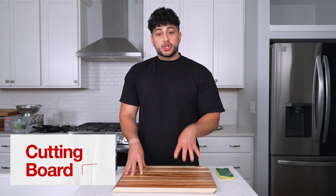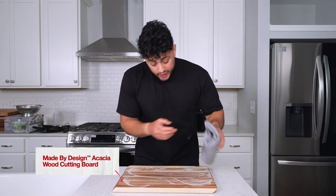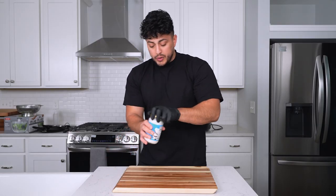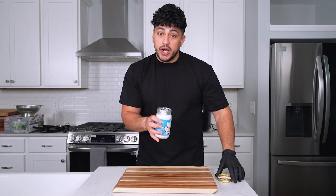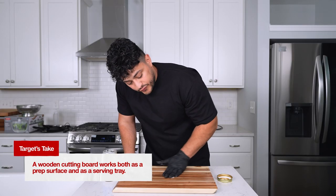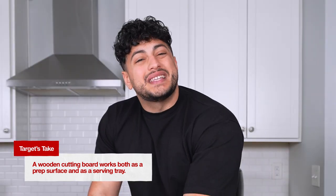Cleaning your cutting board is super simple. Give it a quick and light scrub down, and then without drenching your cutting board in water, just give it a wipe down with a nice kitchen cloth. To protect your cutting board and make sure all the wood is nice and moisturized, you want to grab an oil — in this case I'm using some coconut. Grab a very small amount and just start rubbing it into your board. Let it sit out for a couple hours and the oil is gonna get absorbed into the wood. You don't have to do this every single time, but I like to do it at least once a week.